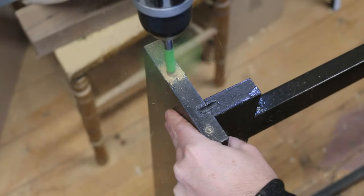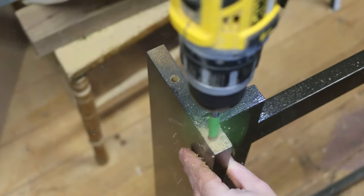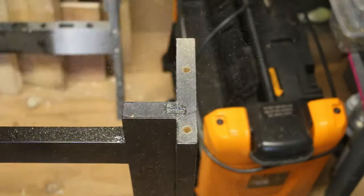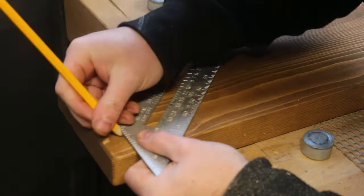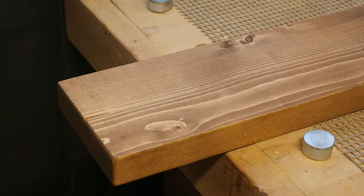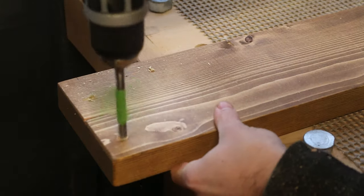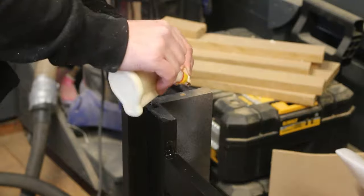To attach the shelf to the radiator cover frame I opted for dowels. I drilled two 8mm holes in the top of the side pieces on both sides, then measured and marked where to drill the matching holes in the underside of the shelf. I placed one hole 40mm in from the back and another 110mm in from the back. The 8mm dowels can then be glued in place and the shelf secured.